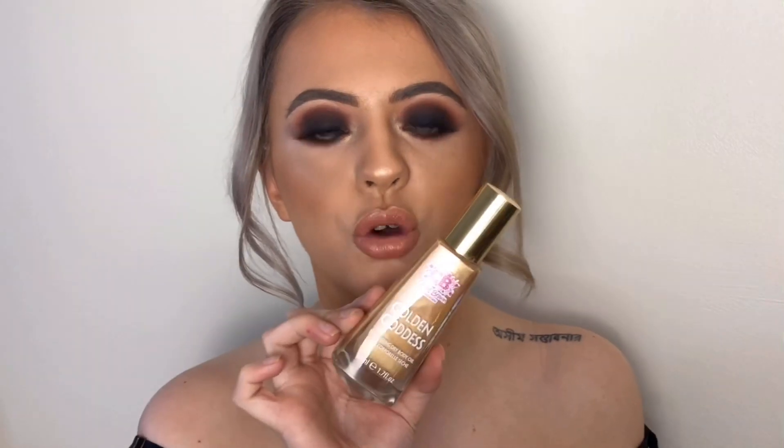I'm just going to sort out my hair and then I'll be right back. My hair is done, and I'm going to take a bit of the Cocoa Brown Golden Goddess Oil and use this on my chest to give it a nice bronzy glow.